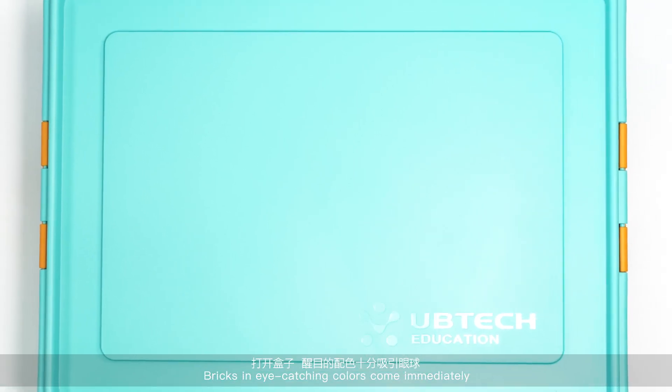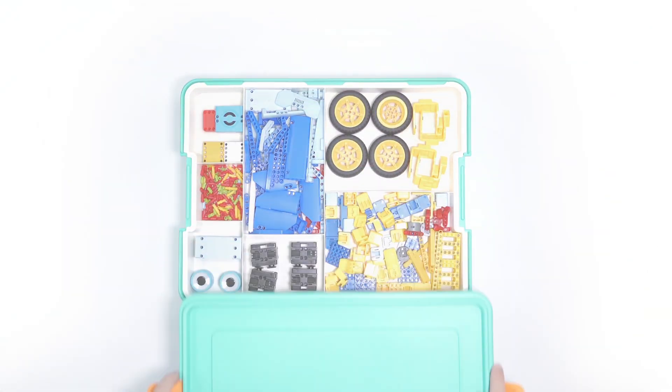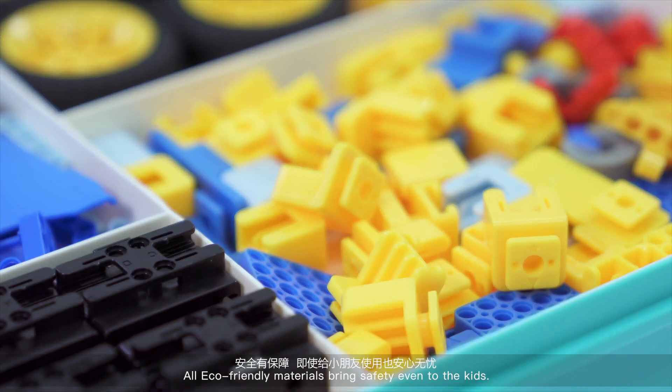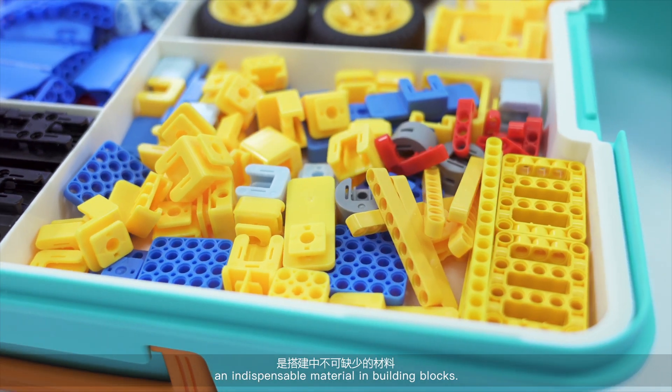Bricks and eye-catching colors come immediately into view at the moment of opening the box. All eco-friendly materials bring safety to the kit. This is the connector, an indispensable material in building blocks.